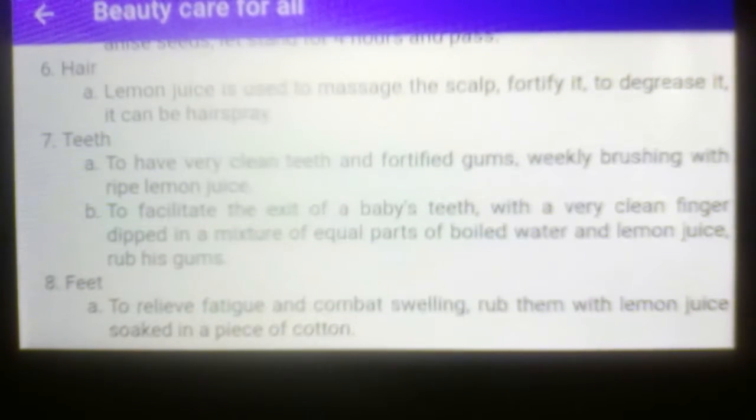Number six, for hair treatment. Letter A, how to use it: lemon juice is used to massage the scalp to fortify it, to degrease it. It can also be used as a hairspray.